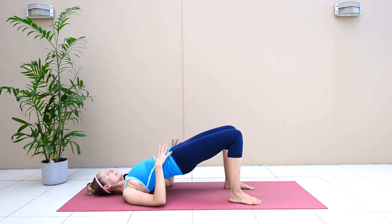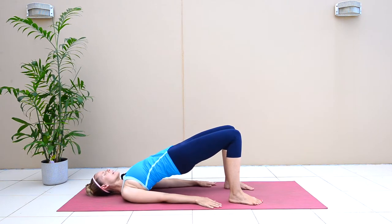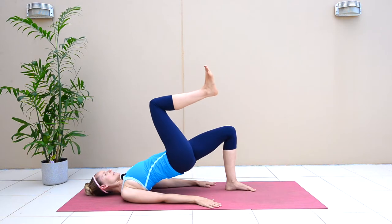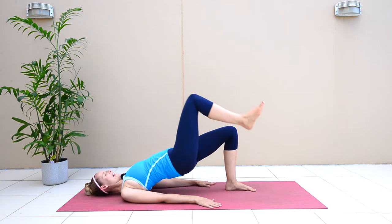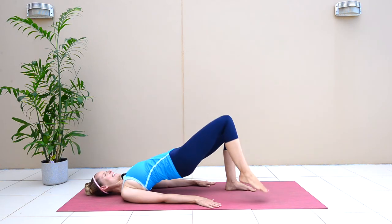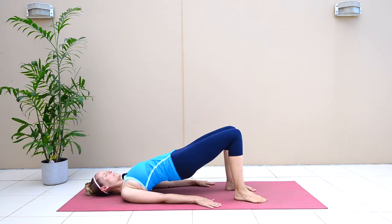Draw the navel in, wrap the core muscles in, and then just bring your right knee up towards your chest like this, then drop the leg back down. In and down, in and down. We're going to do six more.